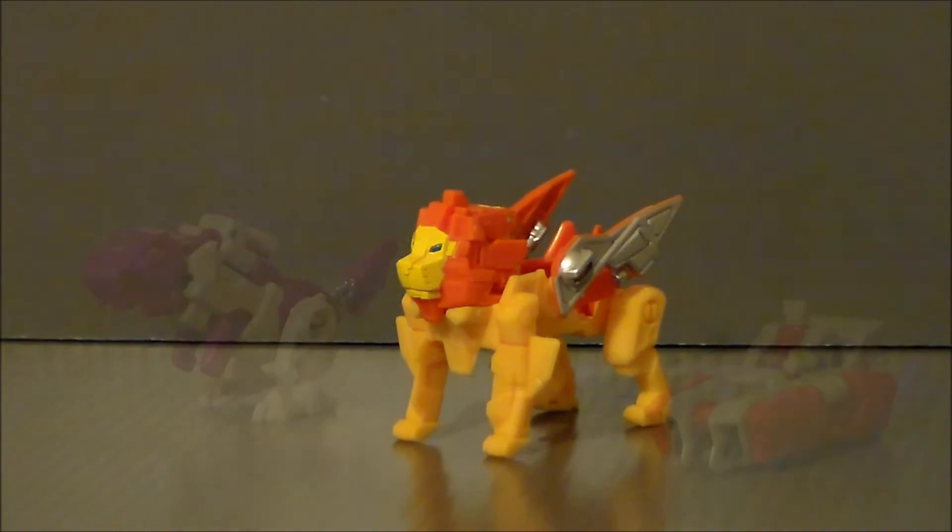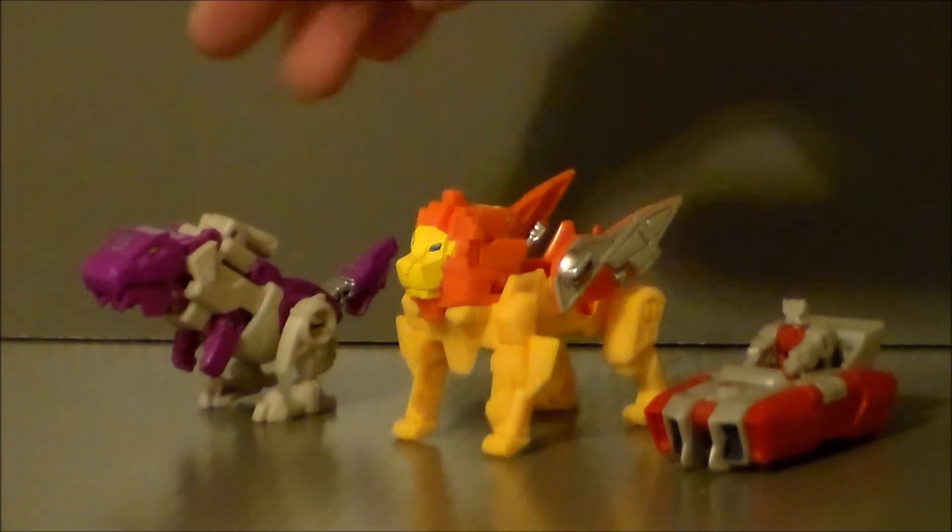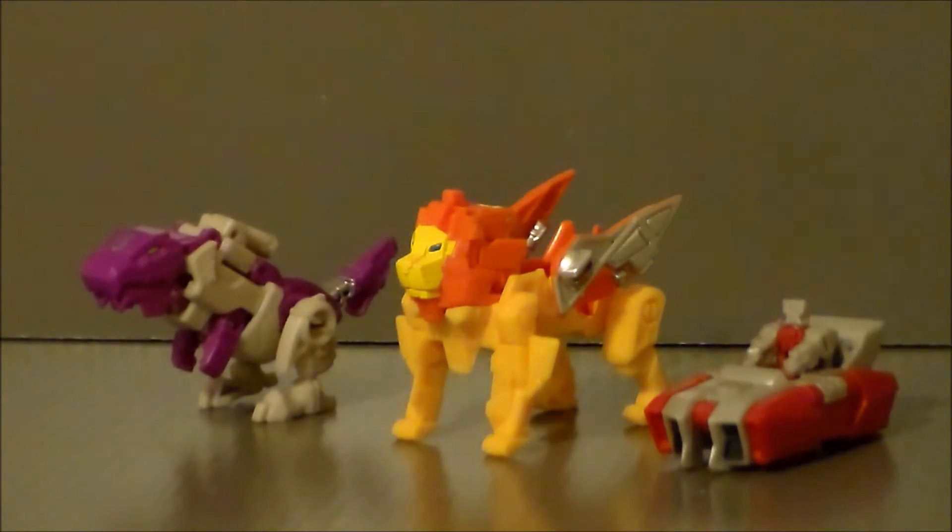Now for comparison, here we have Titans Returns Loudmouth and Crash Bash. I really like Crash Bash — I like how the Titans Master figure goes into the beast mode. I think it does a lot better in Sawback here. But I still like Loudmouth — he's kind of a fun little Autobot. Very cool to see these guys side by side.